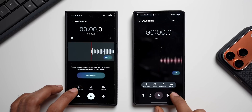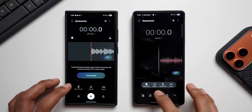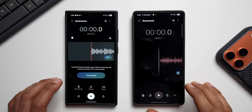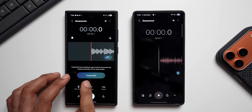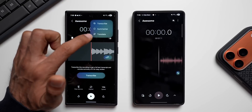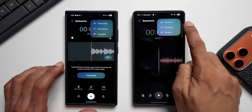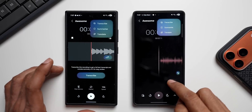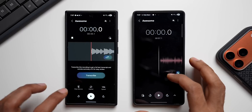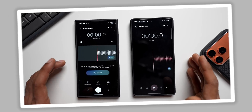One critique: the newer version requires tapping the arrow to expand and access those buttons, whereas the current version has them accessible directly. They should have utilized the available space better — this entire area is empty and we don't need to tap and expand just to access these buttons. Regarding the AI features: on the current version the Transcribe button is directly accessible and there's also an AI icon to access Transcribe, Summarize, and Translate, whereas on the newer version there's no direct Transcribe button — you have to tap the AI icon to access all those options. The space could have been utilized better overall.